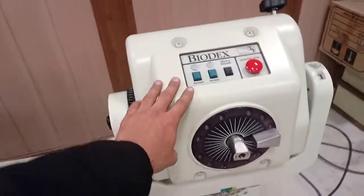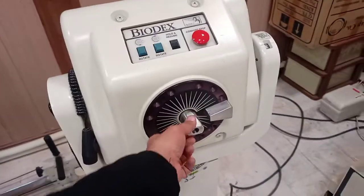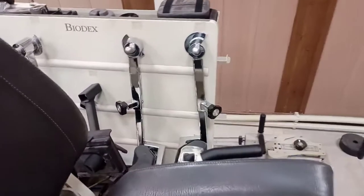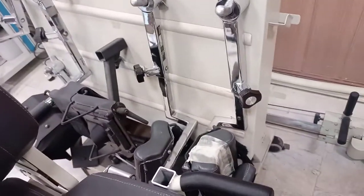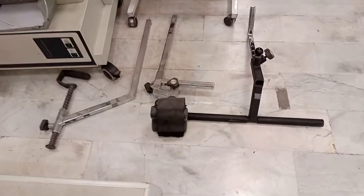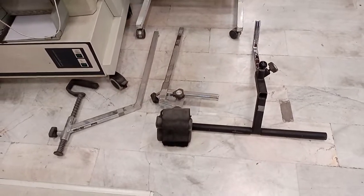This is basically the main dynamometer. This is the shaft where you connect a lot of attachments. Here we can see a lot of attachments for the elbow, for the knee, for the hip, and for the shoulder as well. So these are also some attachments — I have placed them down here.